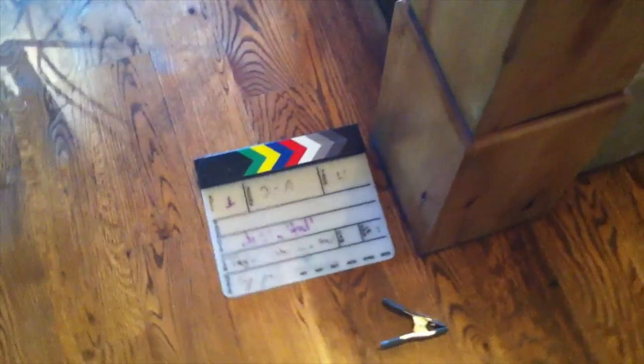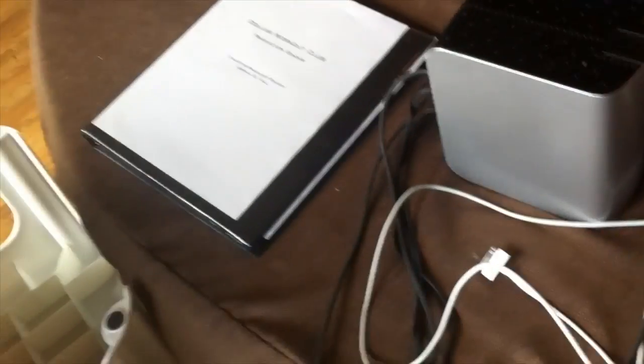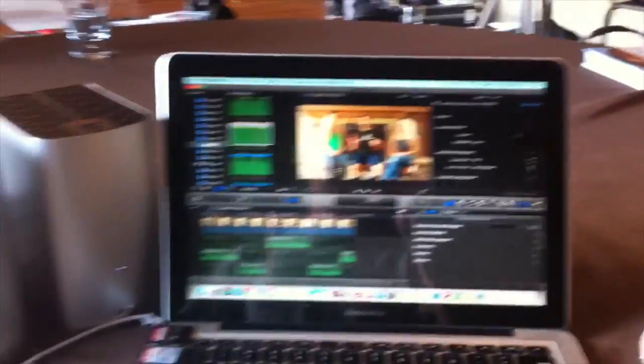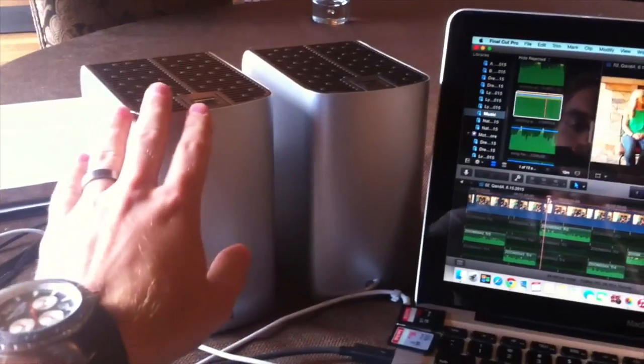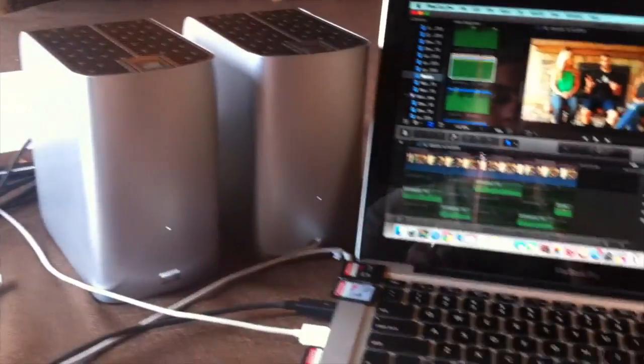Clapboard for syncing all of the cameras and audio up. We've also got a binder just to keep everything organized — when you're on a shoot you need to make sure you get releases from any talent as well as location releases. For editing, it's very important to keep everything organized. We've got a couple of these 8TB RAID drives — we are mirroring two 4TB drives in here.